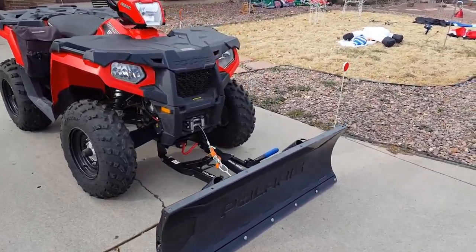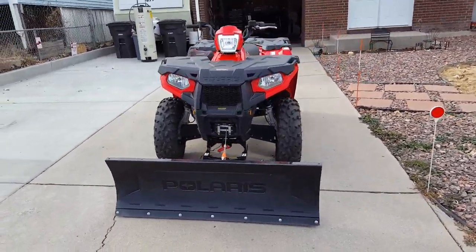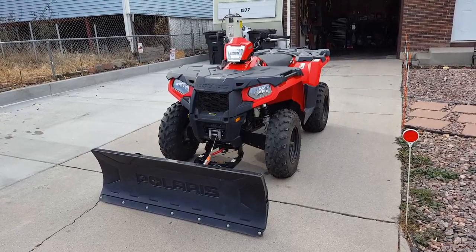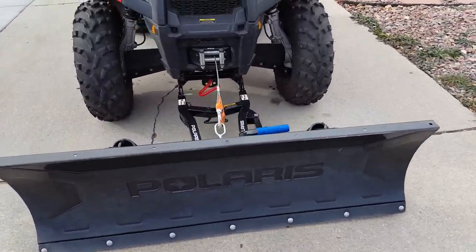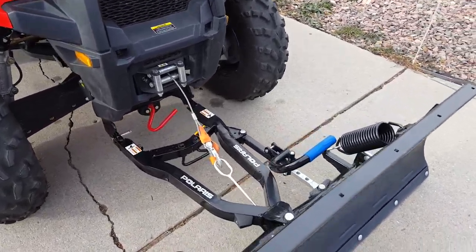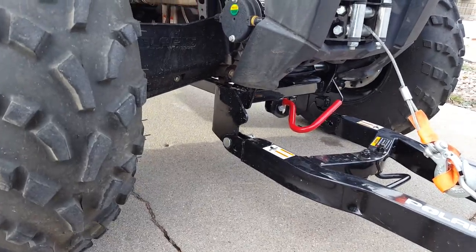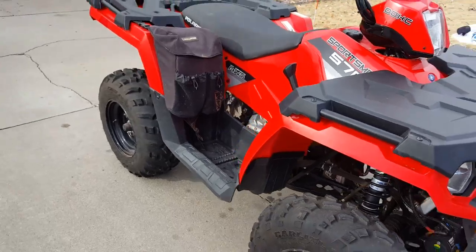Here's my video of my 2016 Polaris Sportsman four-wheel drive. I got a snow plow with it — the snow plow just hooks up with the winch. It's really super easy, it literally takes no time at all. I'll show you in a second.